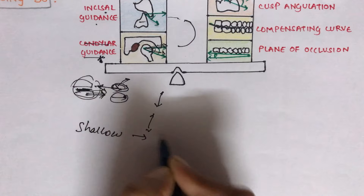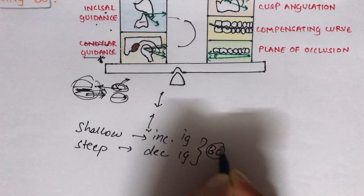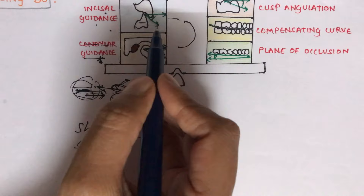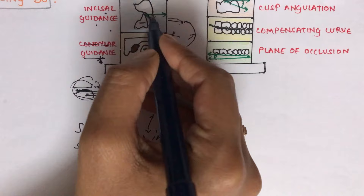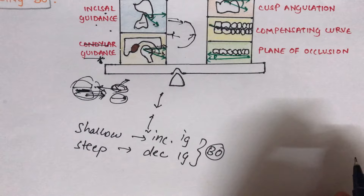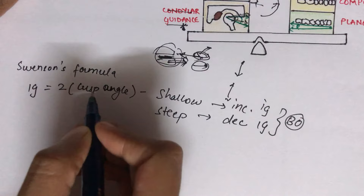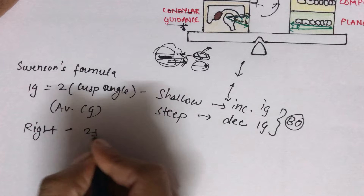The second factor is incisal guidance, defined as the influence of the contacting surfaces of mandibular and maxillary anterior teeth on mandibular movement. Swinson's formula states: incisal guidance = 2 × cusp angle − average condylar guidance. For example, if the right condylar guidance is 25° and the left is 35°, the average is 30°.